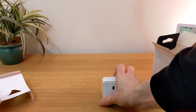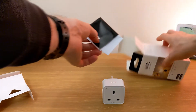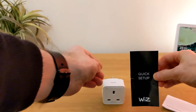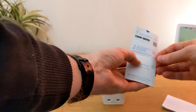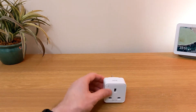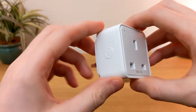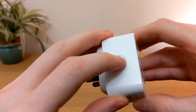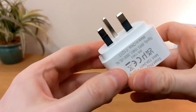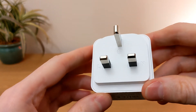In the box there's a quick start guide and the smart plug. The plug is very compact — just 5.5 centimeters square, that's 2.17 inches square. On the top left there is a blue indicator light that shows when the plug is switched on. The manual power button is on the left side, although it would be more useful if it were at the top. On the back there's the standard UK 3-pin plug.